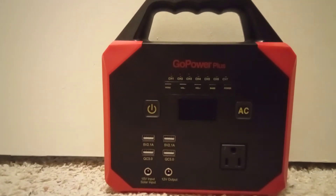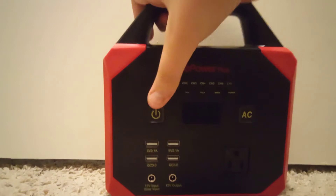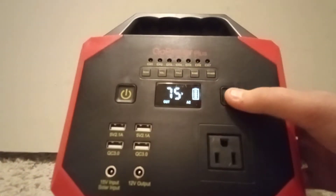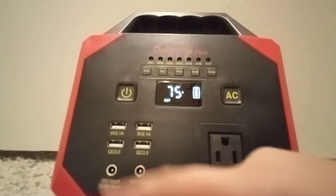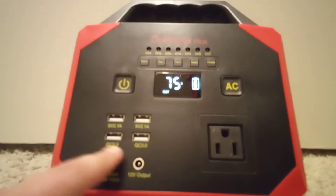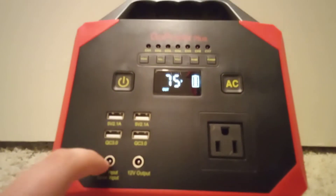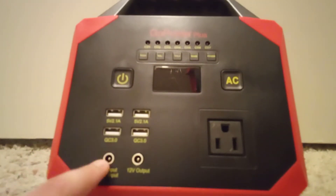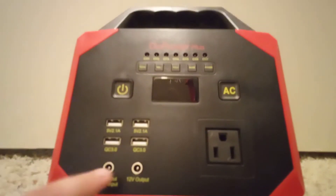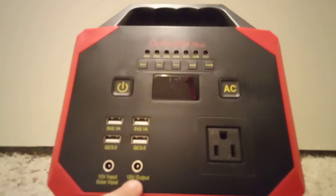This thing obviously has a lot of features. First, there's a flashlight on the side. You can see the AC outlet — it's powered on. You've got two 5-volt USB ports, and two QC quick-charge ports. There's also a 15-volt input right here — that's where you plug it in to charge it, or connect a solar panel.